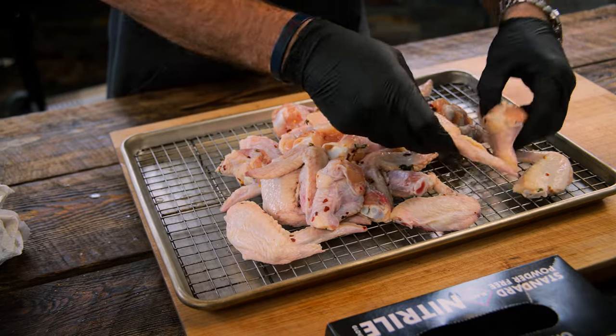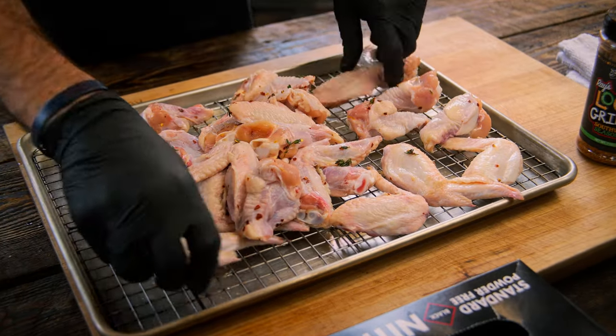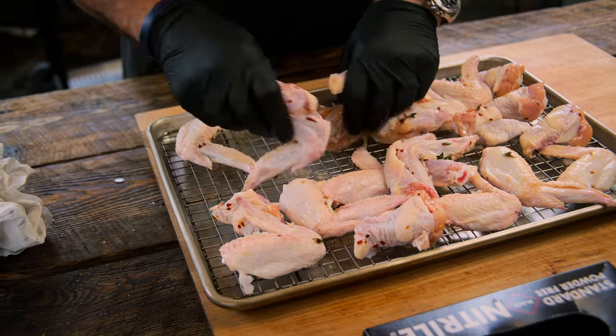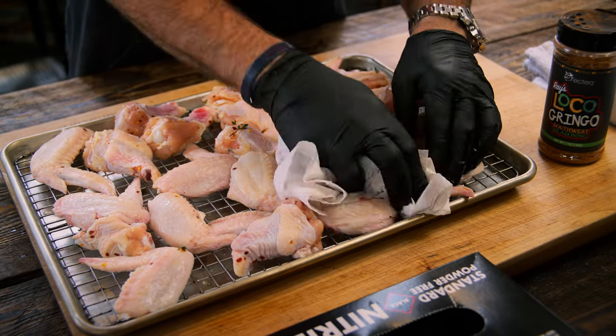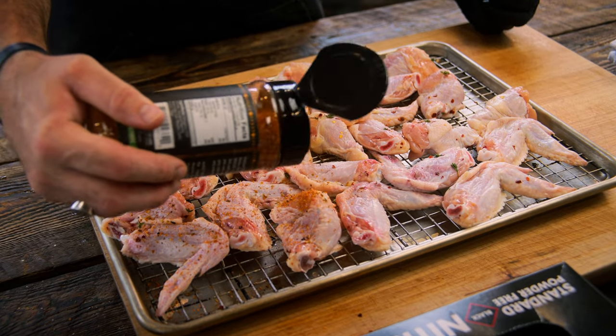I like to evenly put them on a wire rack so that liquid can drip through. You can also put them in the refrigerator for about 15 to 30 minutes — that'll help dry these bad boys off as well. Season it up with that Raze Loco Gringo Rub.